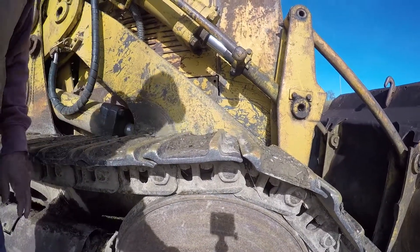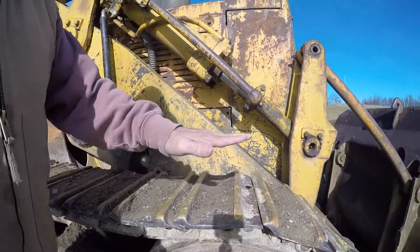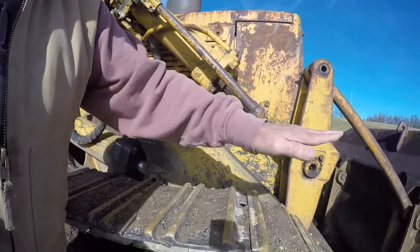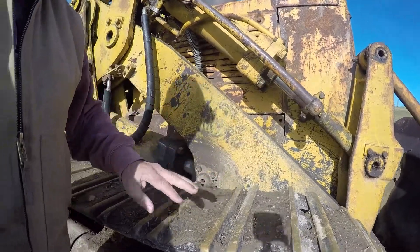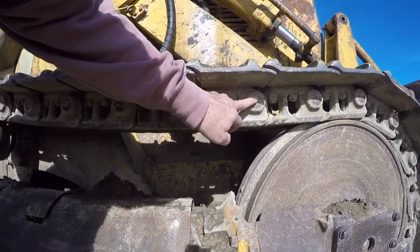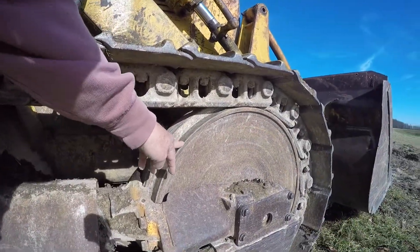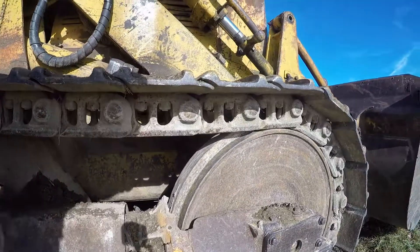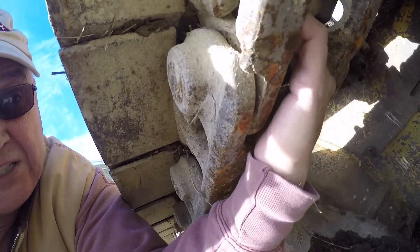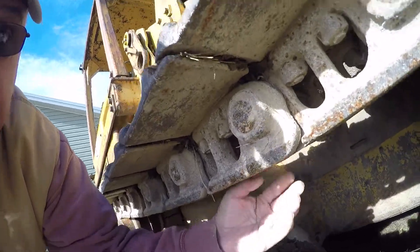You don't want your track loader's grouser bars to stand up too high, because this machine is made for pivoting — you push in, pick up, back up, and pivot — whereas a bulldozer is always pushing forward or backing up. Also, these pins that hold your track to the chain that runs around the front idler wheel and the back sprocket: reach up underneath and feel those pins to make sure they're not scalloped or worn out from where it runs across the sprocket.